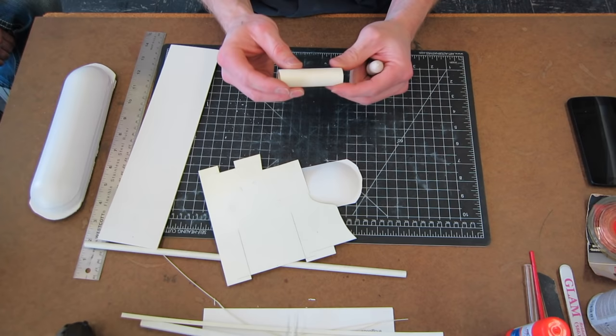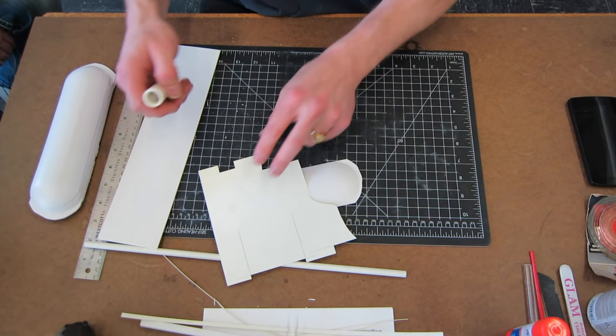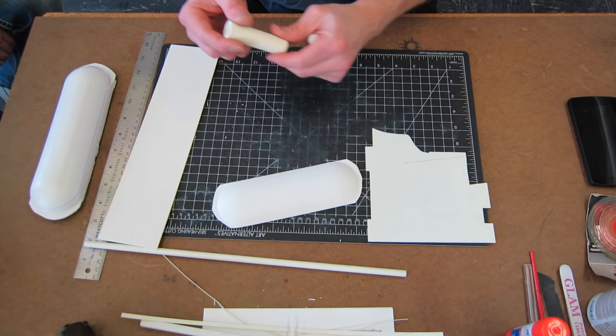PVC piping from Home Depot also comes in larger tube sizes and is readily available here in the United States. You can theoretically use that and bond it to styrene — you should be able to use the same glue, and if not, super glue should work just fine. The beauty of that is it's readily available.